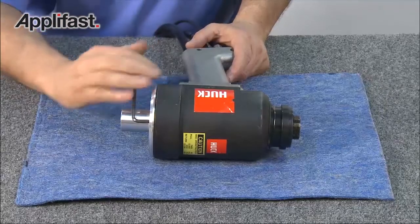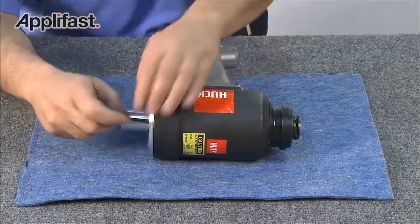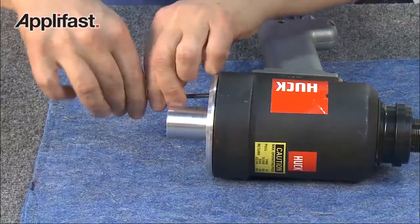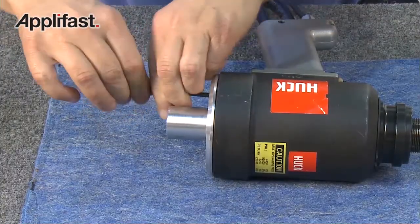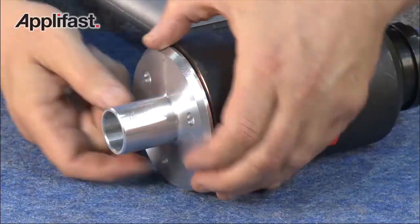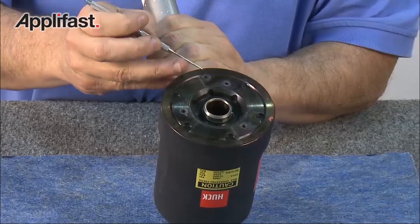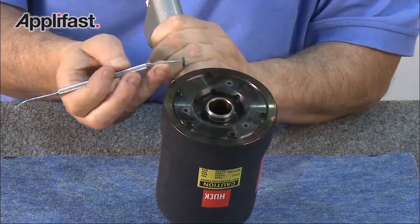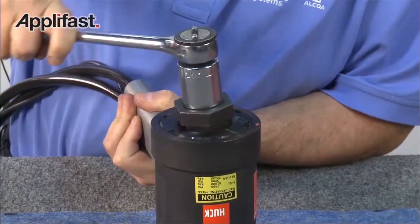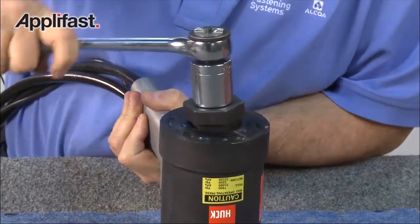To disassemble, begin by removing the back end plate using an Allen wrench to remove all four screws. Next, remove the locating disc. Then, using a special hex which is included with the kit, loosen the back cap.